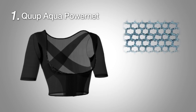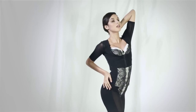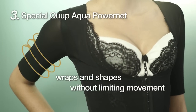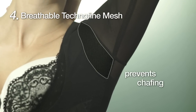Cube Aqua Power Net provides superior stretching power and resilience. The high-tech tripod-shaped threads promote maximum sweat absorption and fast drying for comfort all day long. The Special Cube Aqua Power Net wraps and shapes without limiting movement. Breathable, techno-fine mesh stitched using a flat sewing technique prevents chafing of delicate underarm skin.